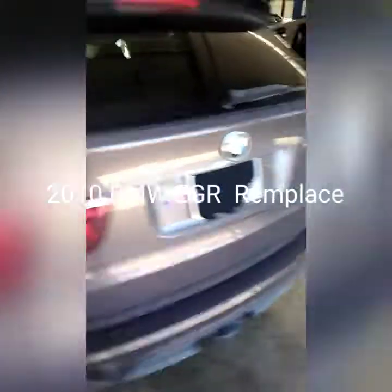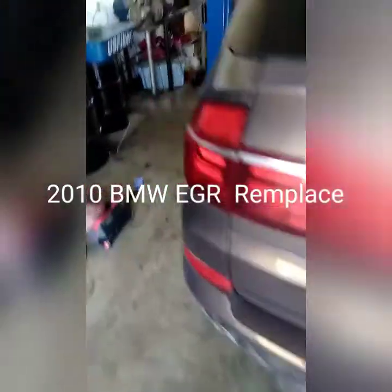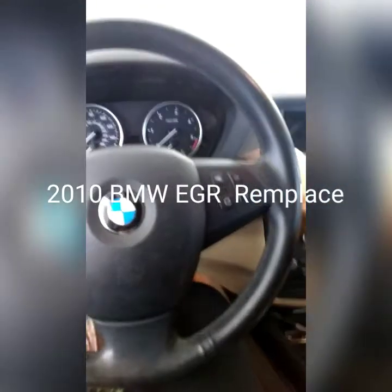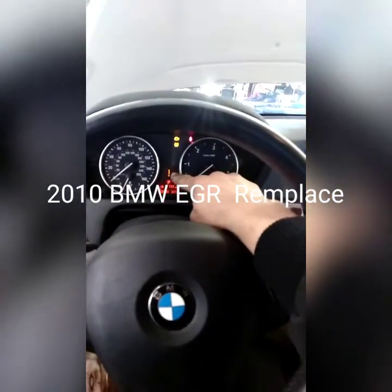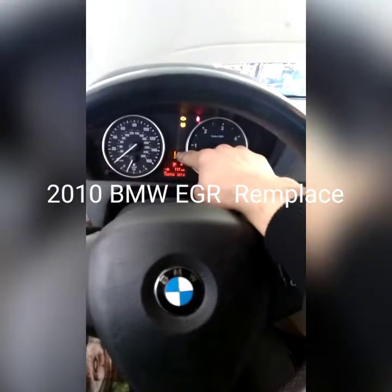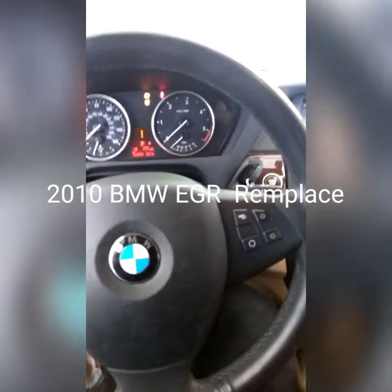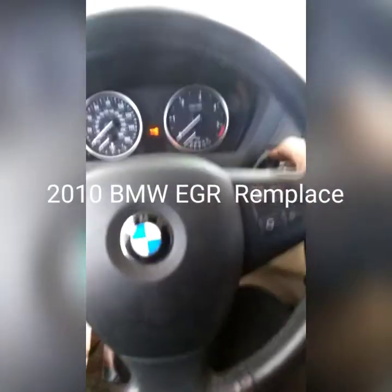Quick video about this BMW X5. If you're driving your car on the highway and the check engine light comes on and the car loses power — you have a big check engine light showing — pull the code. If the car loses power, I would recommend the following.